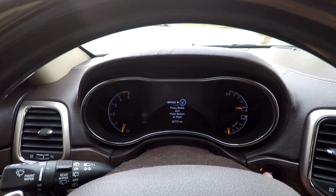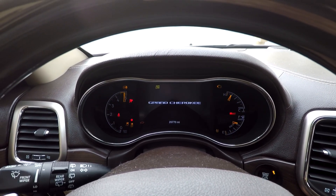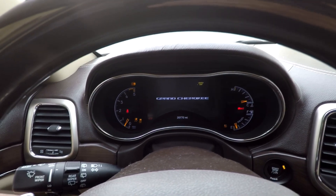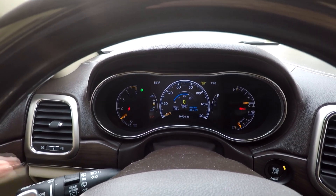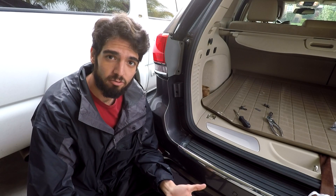Alright people, moment of truth. And... blinker... no hyper flash. It worked! So at this stage, everything is very functional now. We kind of need to button up this project.